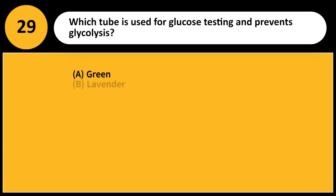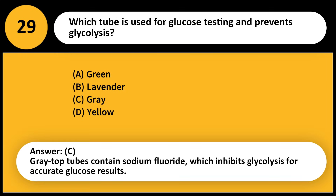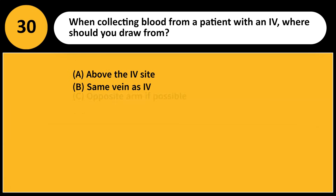Which tube is used for glucose testing and prevents glycolysis? A) Green, B) Lavender, C) Gray, D) Yellow. Answer: C. Gray top tubes contain sodium fluoride, which inhibits glycolysis for accurate glucose results.